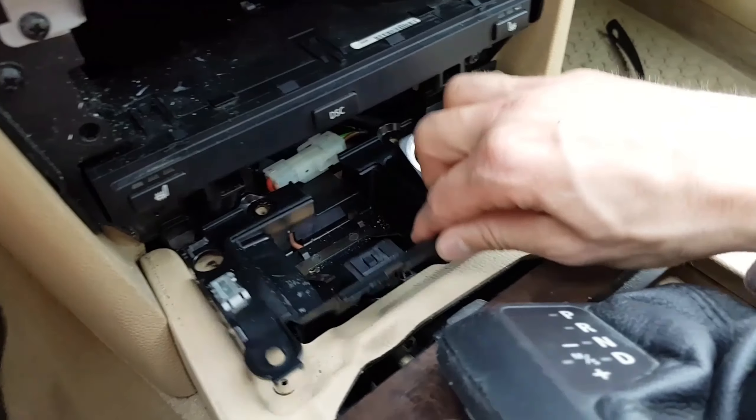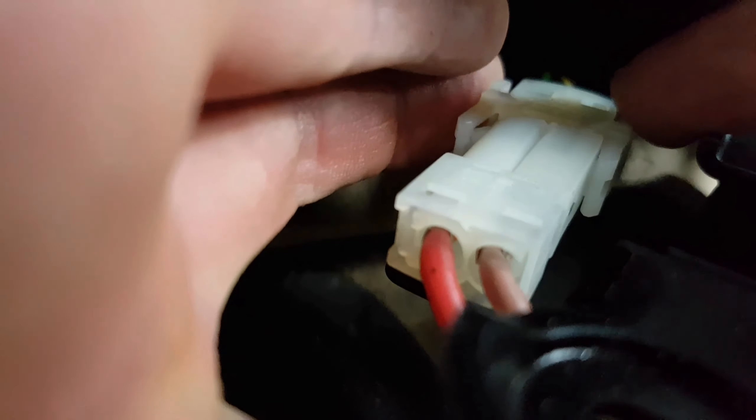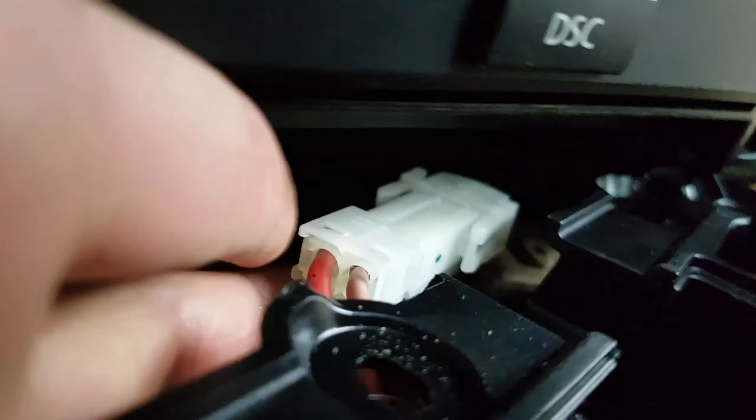Now you can easily remove the cigarette lighter. If you press these two Phillips at the same time, you will be able to remove the cable.